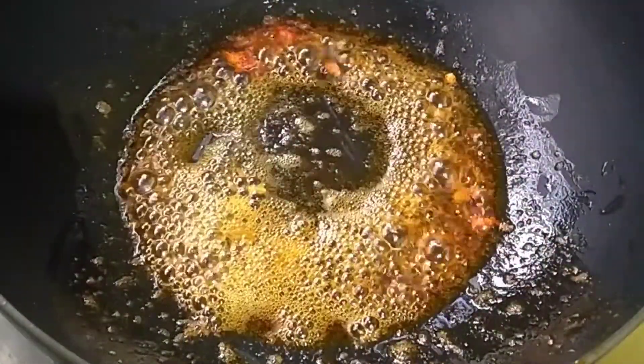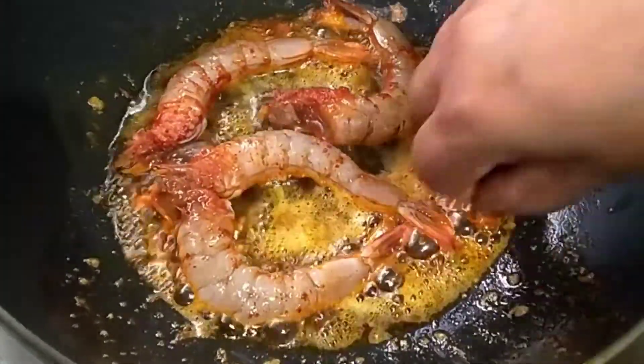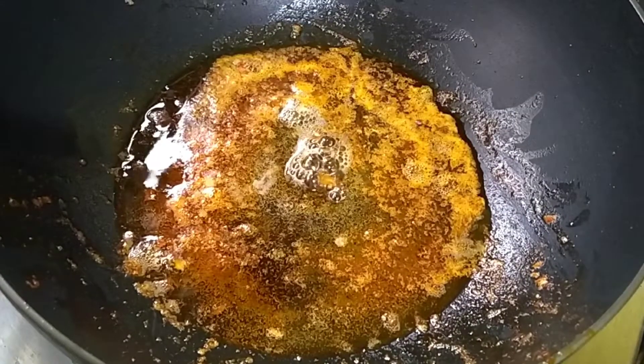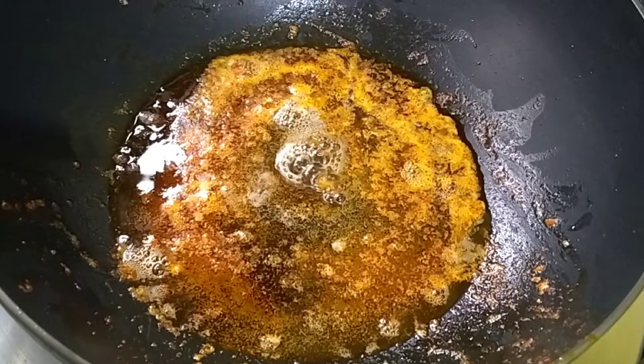I am going to pour all the beans on the water, and then I will pour all the beans. We will pour all the beans.